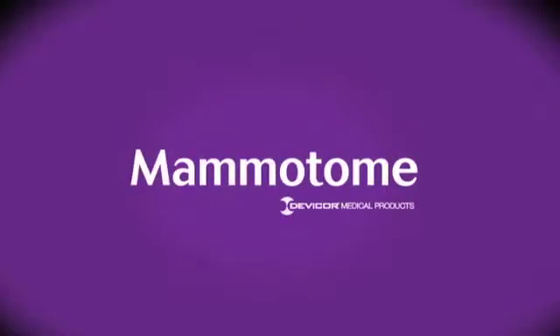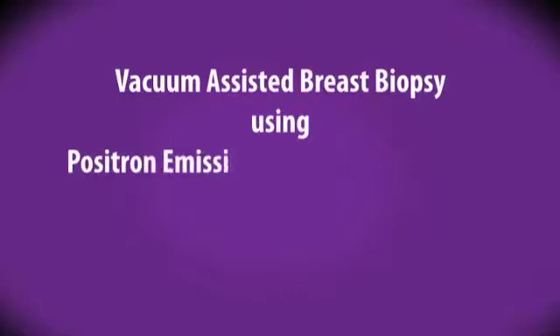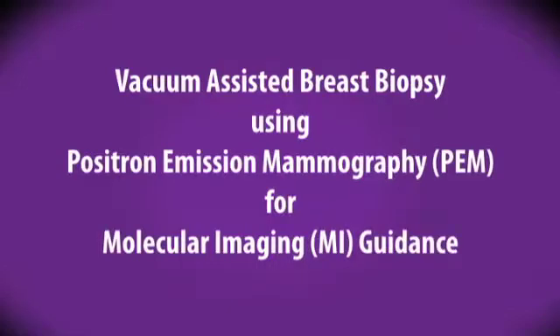Mamatome, a division of DevaCore Medical Products, presents an overview of vacuum-assisted breast biopsy using positron emission mammography for molecular imaging guidance.